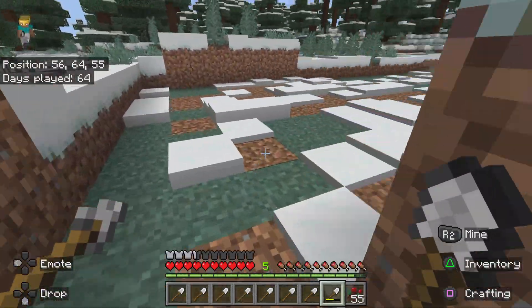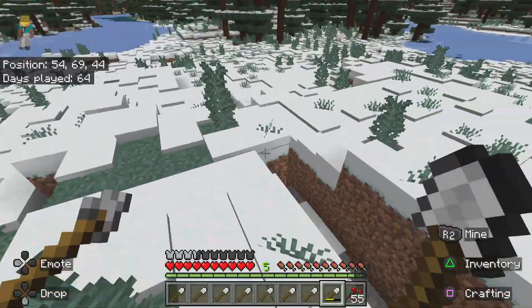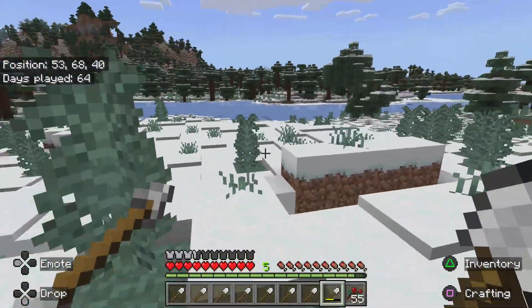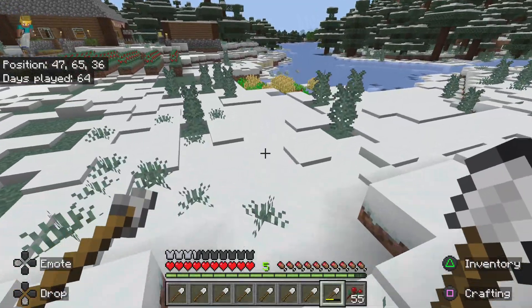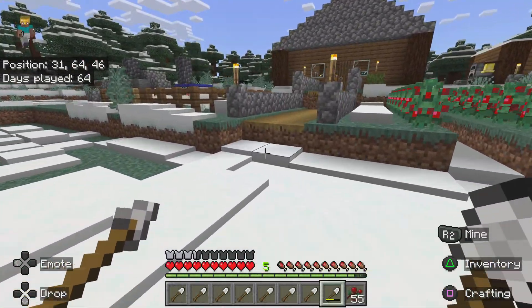I'll show you the progress I've done. I'm just doing this side — I'm going to mine all of this and make that side flat too. So it's a Y64.